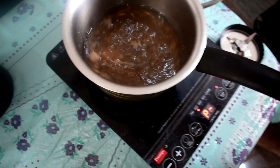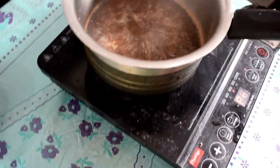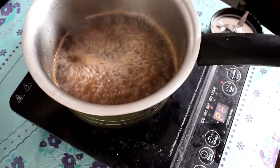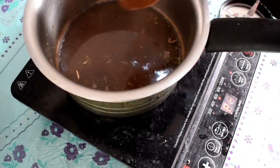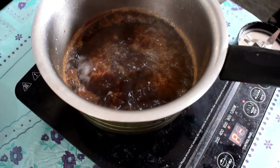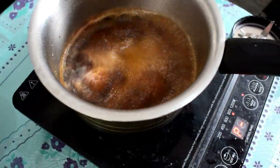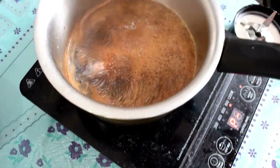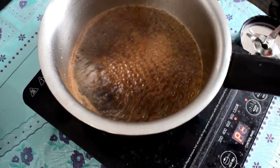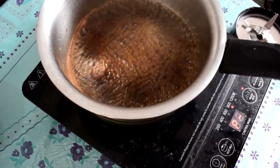Boil it for two minutes so the color of the water changes, as you can see. Now it is boiled enough, so we will add one spoon of coffee. As you can see, it is almost done.